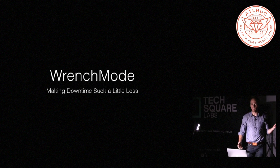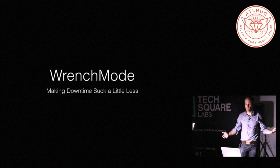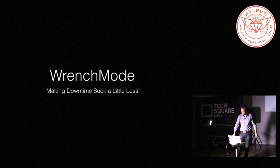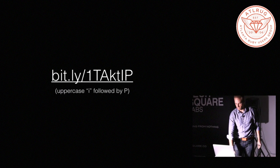I'm here to talk about a tool that I made for people that are running web apps that you need to put into maintenance mode. It's called wrench mode, and the goal is to just make downtime suck a little bit less when you have to bring your website down.